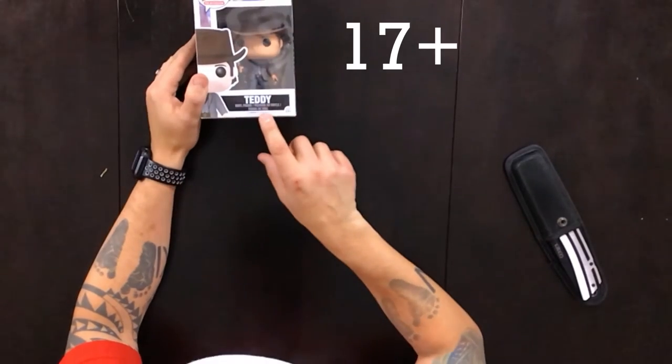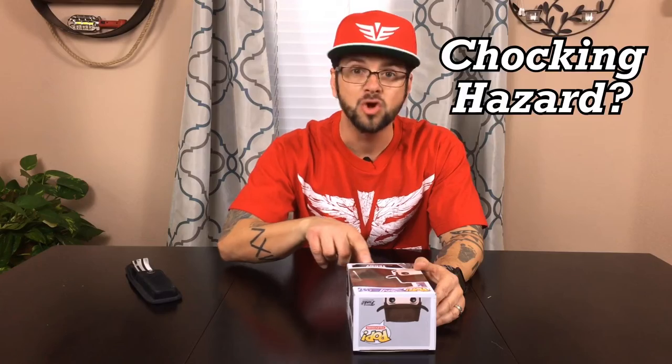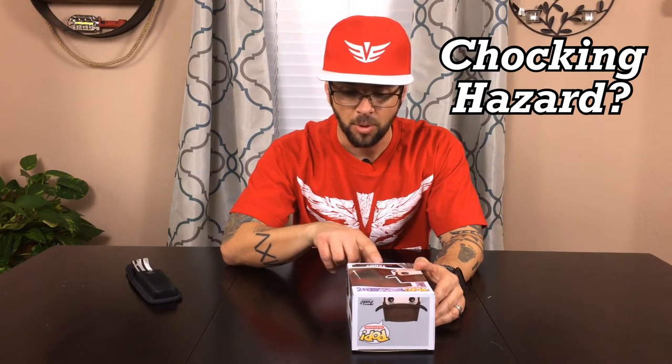Let's see — this is like the entire line of Pop super stylized vinyl figurines. And check this out: ages 17 and up. Warning: choking hazard, small parts, not for children.